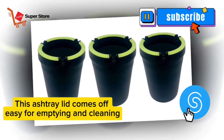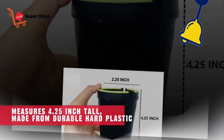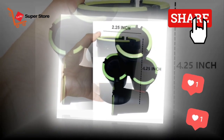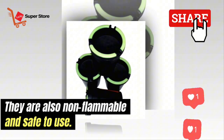This ashtray lid comes off easy for emptying and cleaning. Measures four point five inches tall, made from durable hard plastic. They are also non-flammable and safe to use.